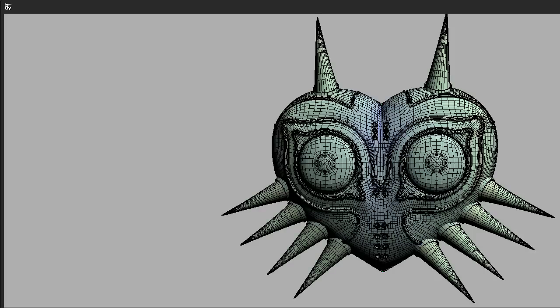Hi everyone and thanks for watching 3dmotive.com. My name is Cordell Felix and in this video I will show you how to use HEDIS UV Layout. HEDIS is a great tool to help unwrap a model very quickly and get great results. It can be used to unwrap both organic and hard surface models with ease. I use HEDIS to unwrap every model I make that needs to be used for baking and texturing.